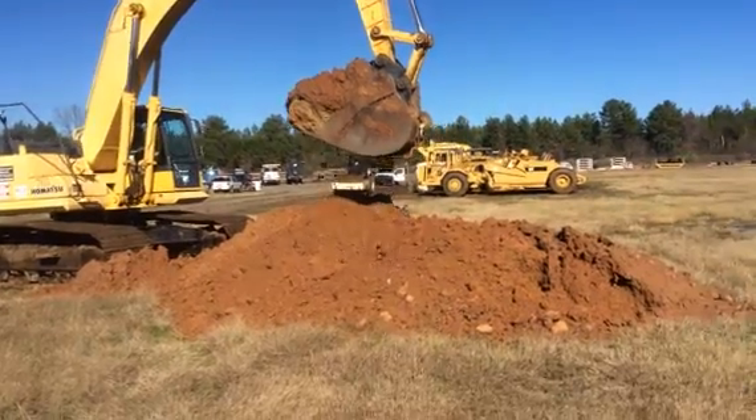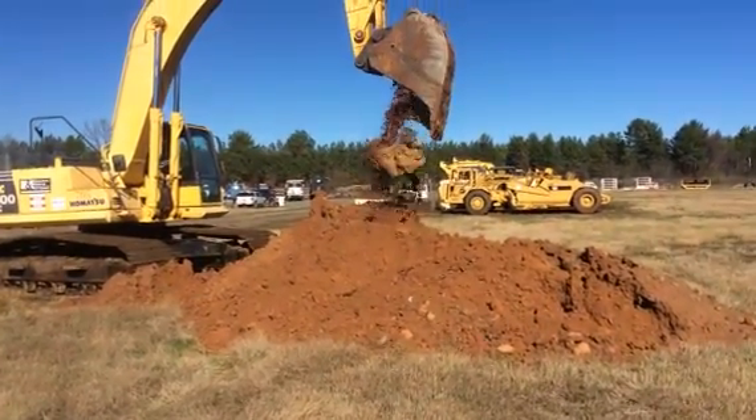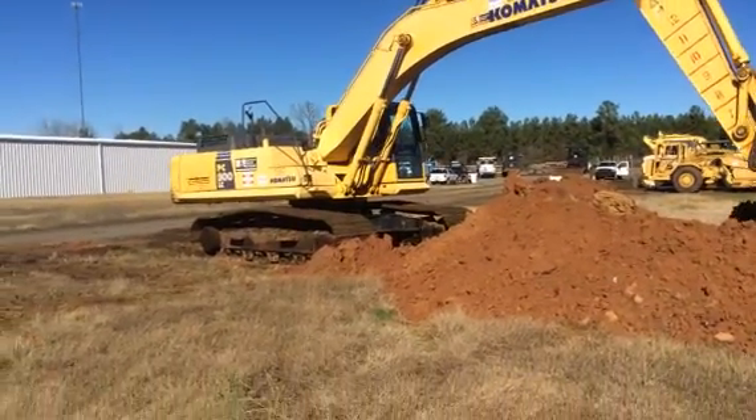No drag. You can see there's no slack in the center of the Komatsu.